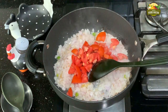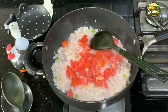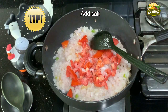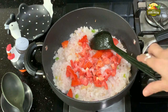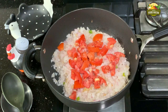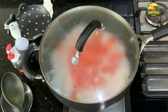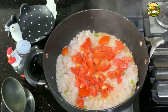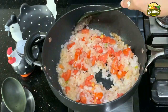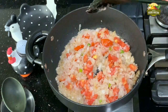Now add the tomatoes. Here is a tip I learned from my grandma — add salt on top of the onions. This will give extra sourness and help them cook faster. Without stirring, just cover it for half a minute. Then open the lid and stir everything. These small tips we learned from our elders are really very useful and handy.